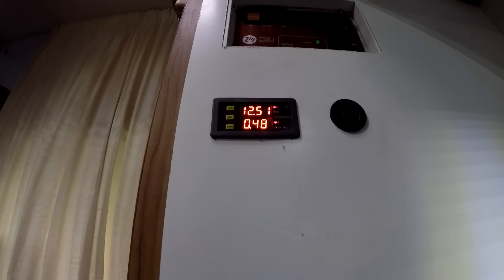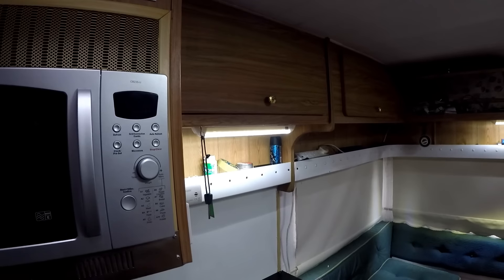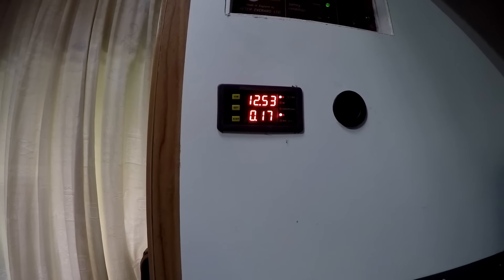I'll show you what I'm actually running at the moment — three LED lights, one there, one there, and one over there. I'll switch off two of them so there's only one on, and there you go — only 17 amps on one light. And this gives off quite a lot of light; it's quite good.